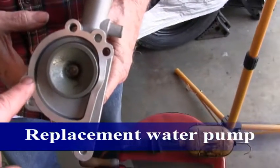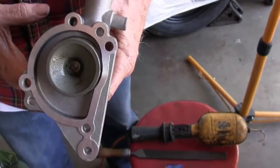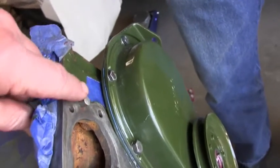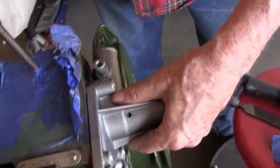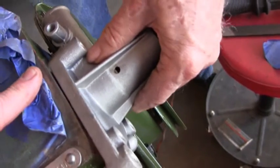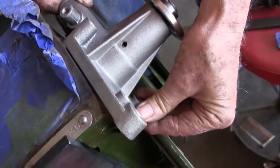One of the things about these new water pumps is very often the holes where the dowels go are not sufficiently deep. So what we did in our case is took a little bit of metal off each of the dowels to make it fit flush. Just something to bear in mind: if a water pump doesn't feel as if it's going on correctly, it may be because you need to relieve those holes. So we've done that — we've got a nice tight fit on the surface. Should be good to go with the gasket.